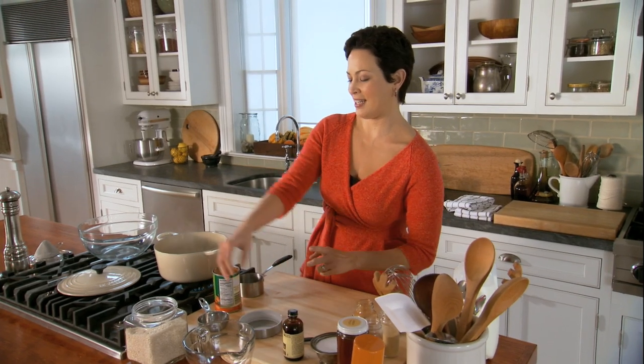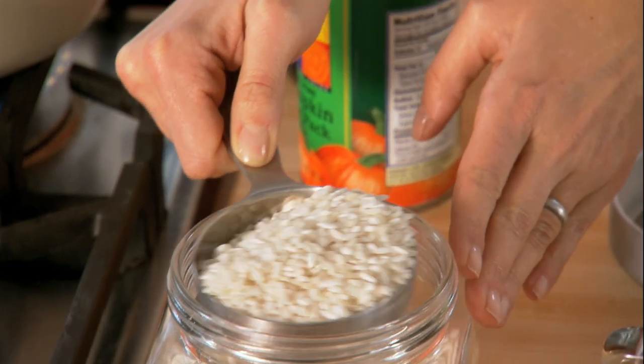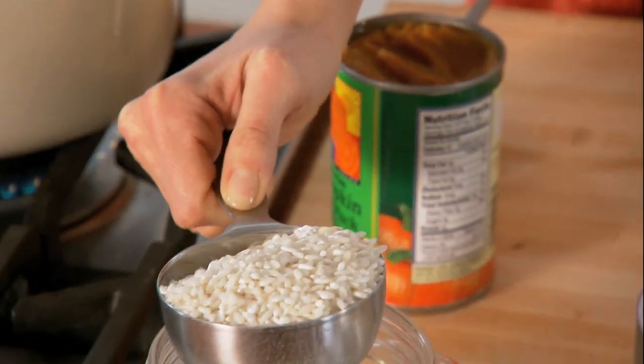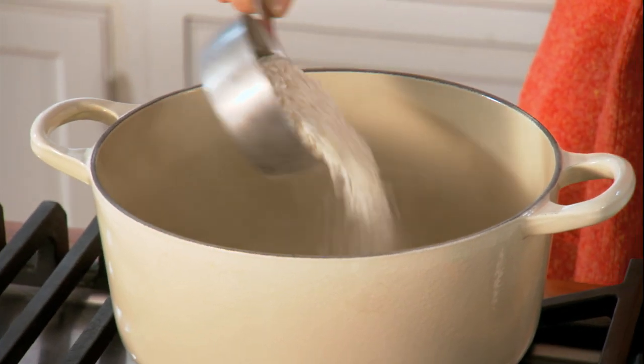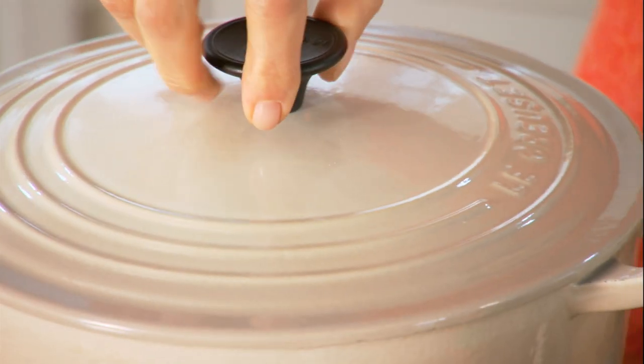And my secret ingredient here is arborio rice. It's the same rice that's used in risotto, and it gives a real creaminess without any extra fat or calories. One cup of that, cover it up, and let that simmer for just about 20 minutes.